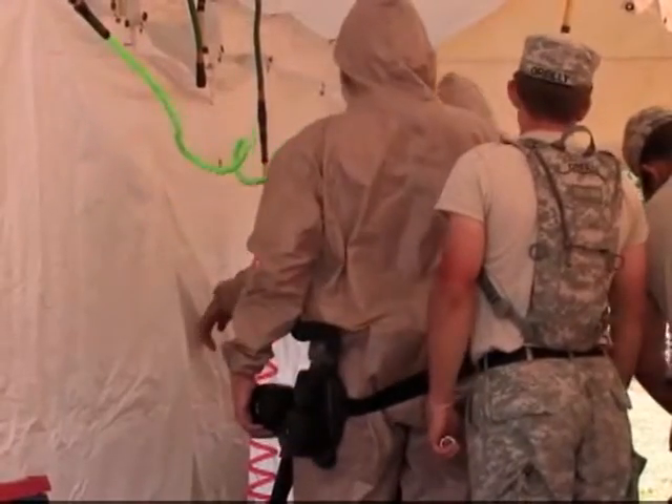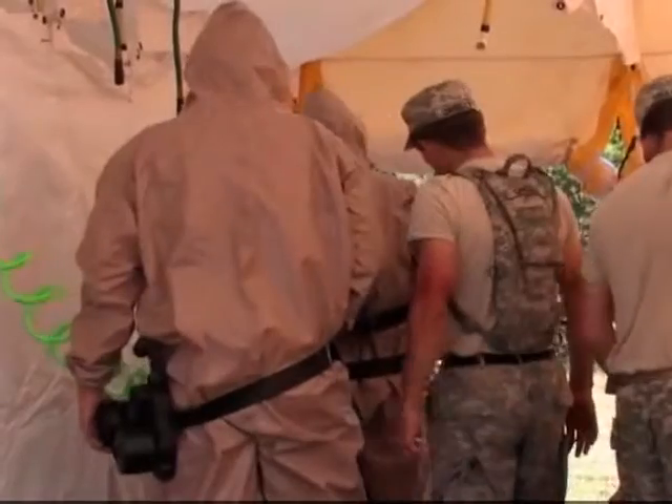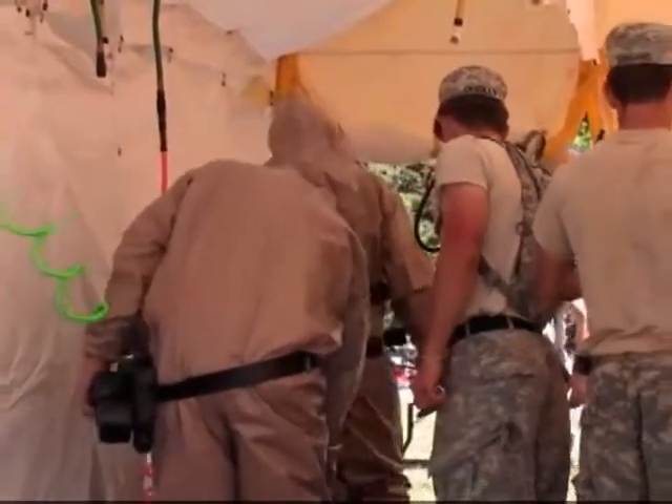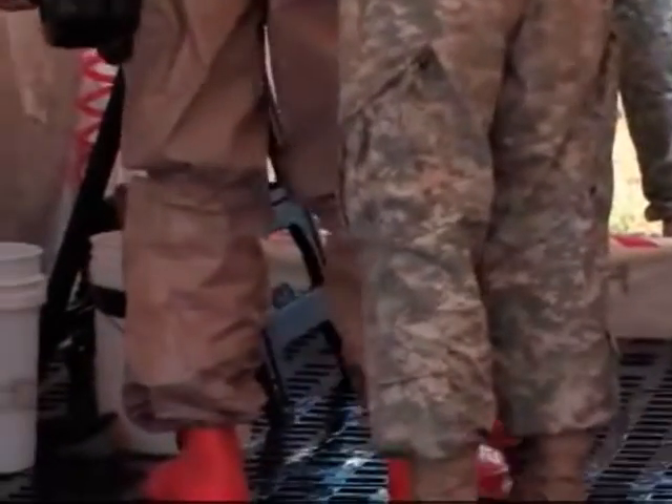turn around. You got to watch that one. Then from there, you want to tap his legs so he's got to set his foot. Tap it again, switch, drop it. There you go. Tap, another foot. That's what you want to do. Awesome. Turn around, that switch.